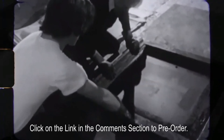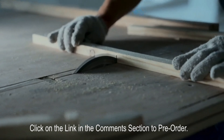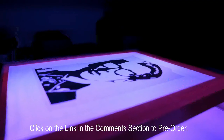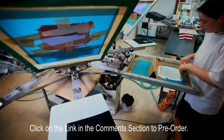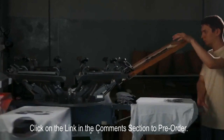The screen printing process hasn't changed in years because its preparation process is tedious and time-consuming. It involves making a frame, stretching the screen, applying the glue, drying, developing, and washing. It's a shame that such a useful and interesting form of art is still far away from our daily lives in today's society. So, how can we simplify the process?